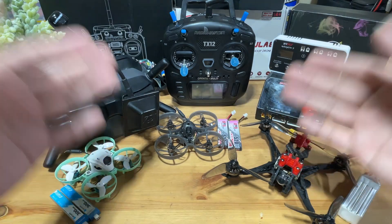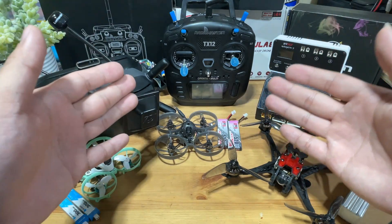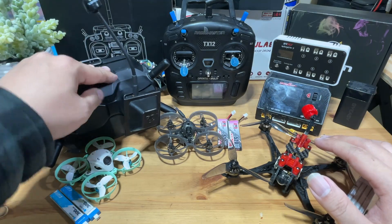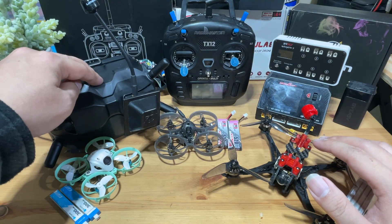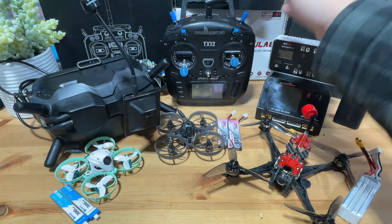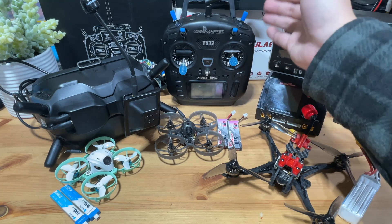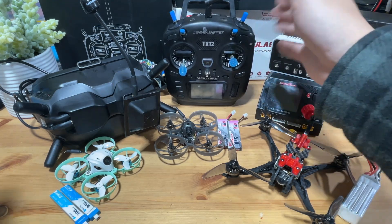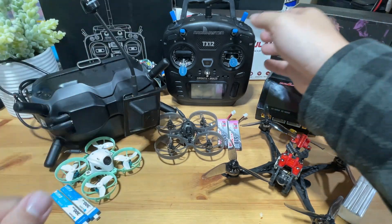Before we begin, let's briefly explain what the system does and the reason why I chose this setup. This system is basically going to support DJI digital video and analog video systems. As for the radio links, it's going to have a four-in-one — basically supporting FRSky D8, D16, Futaba, and also ExpressLRS.